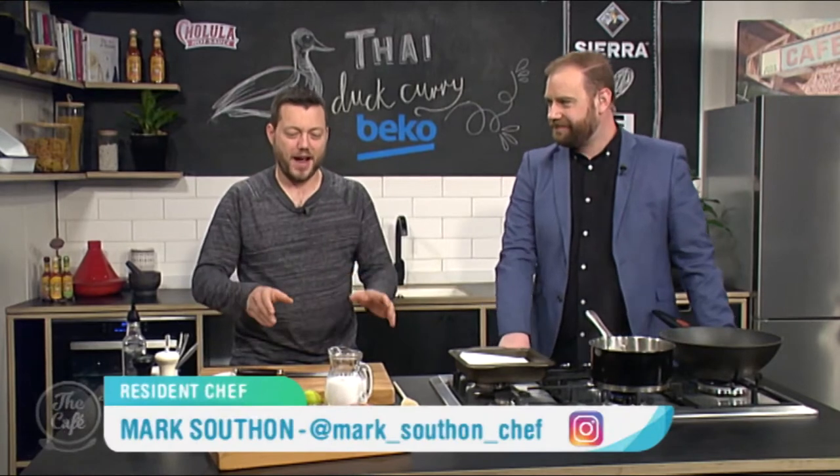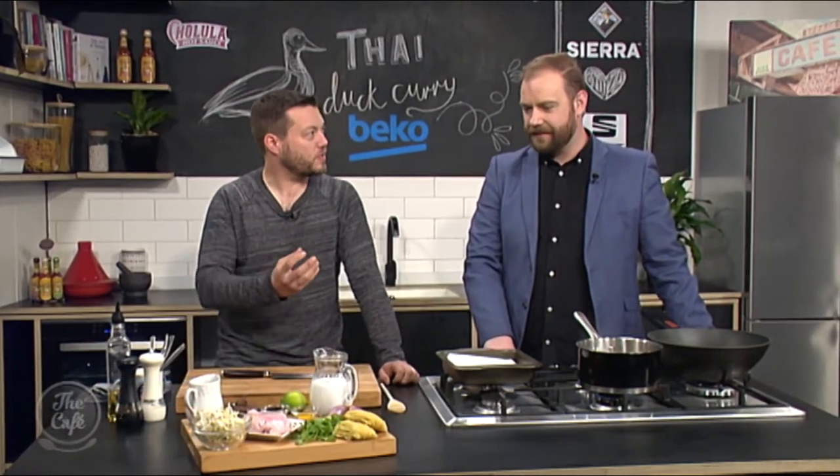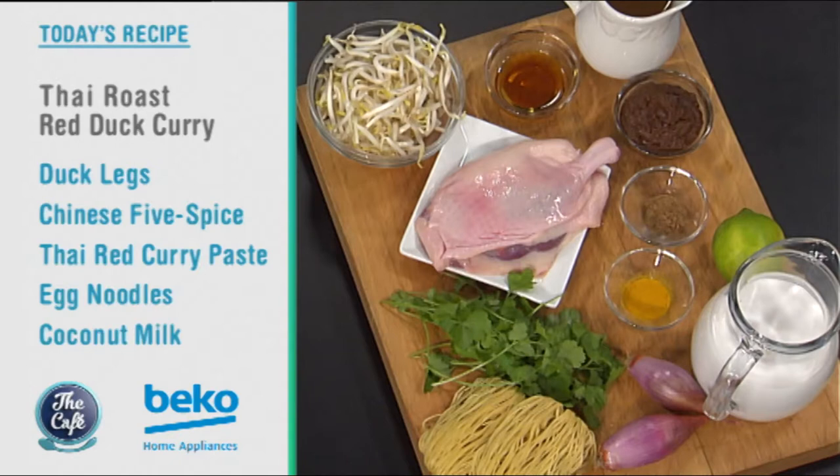Let's head over to the Beko kitchen. We've got a Thai roast duck red curry for us. That's right - we're doing Thai today. We've got a red curry and we've got this beautiful duck leg, which we're going to roast. So we need to roast that first, then we pick it down, put it through the curry, and we've got some noodles and texture and herbs and spices.